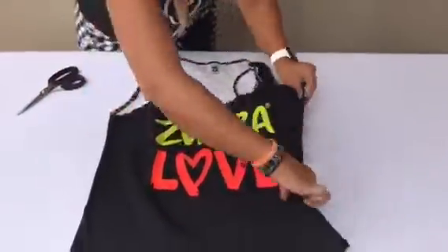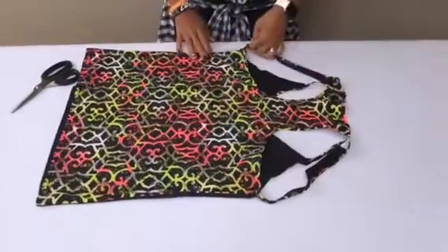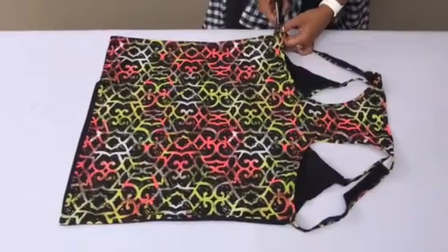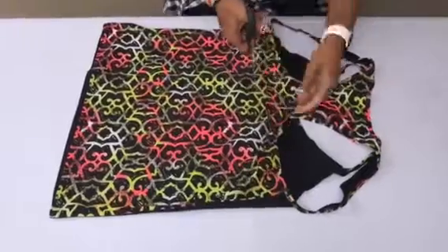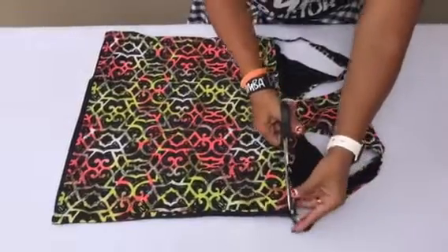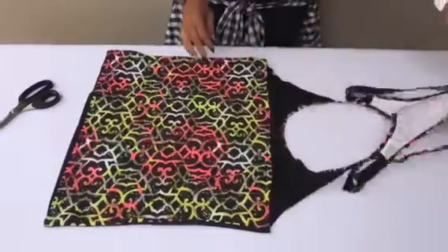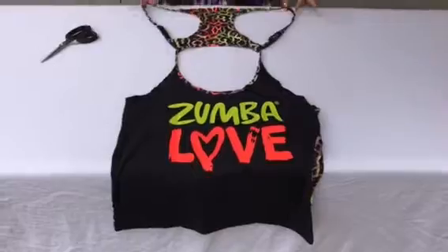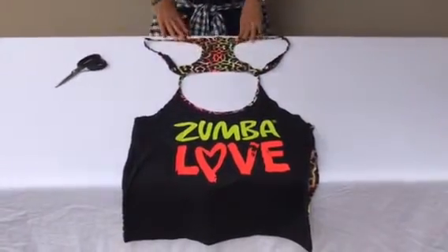Now we need to turn this over. You've taken the front section off already, so now we need to come across from that cut and go all the way across the back. Can you see that? We're cutting all the way across and that part is now coming away. So now we've got this section here — it's all connected across.